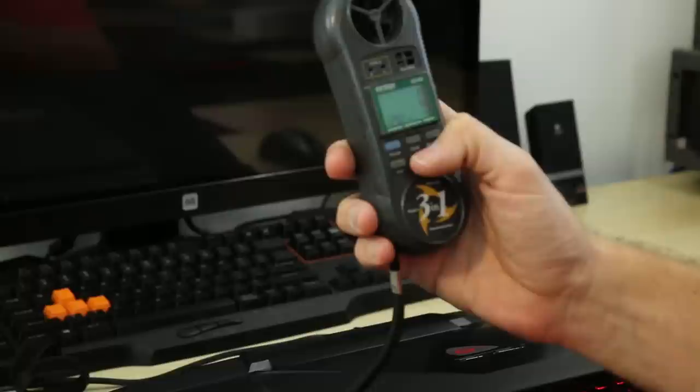And how are the temperatures? 130 degrees Fahrenheit — 53.4 degrees Celsius coming out the back. It gets a little toasty.